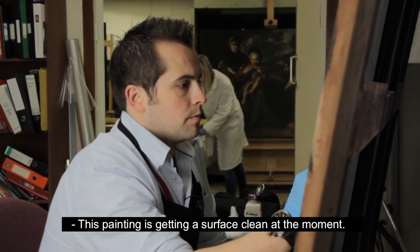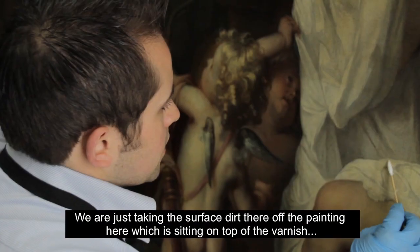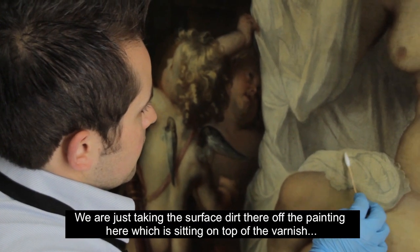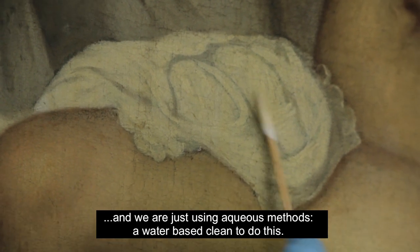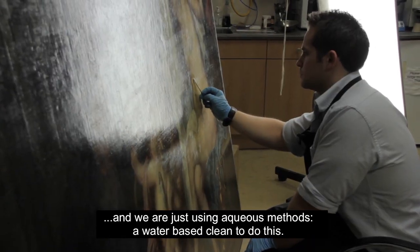So this painting is getting a surface clean at the moment. We're just taking the surface dirt layer off the painting, which is sitting on top of the varnish, and we're just using aqueous methods — a water-based clean — to do this.